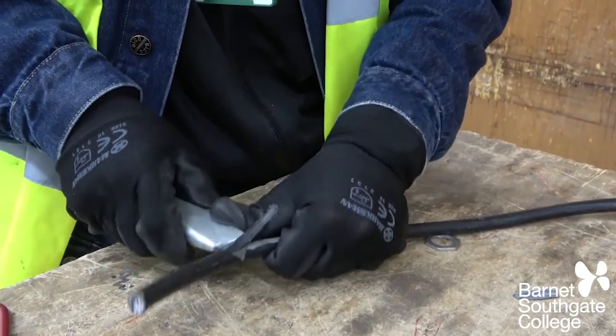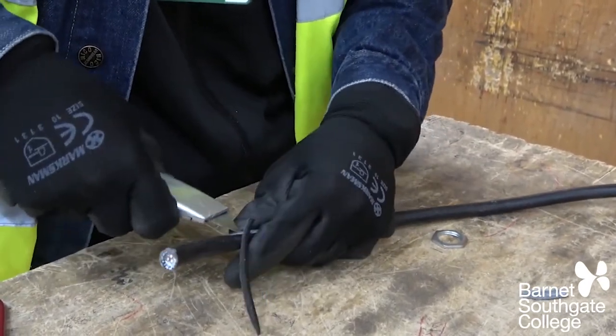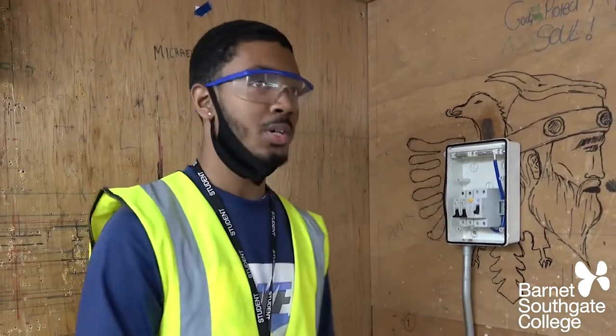I'm doing work experience Wednesday, Thursday and Friday, with a friend of mine who's an electrician. I've been working with electrics for almost two years, so before I came to college I already kind of knew a bit. If you want, you should ask your family to get on-the-job experience, so when you come to college you'll be a bit ahead and already know how to deal with it.